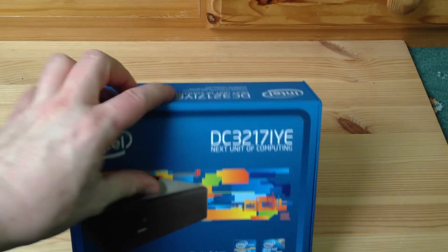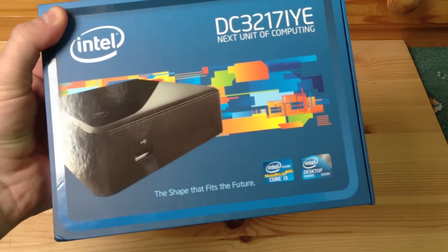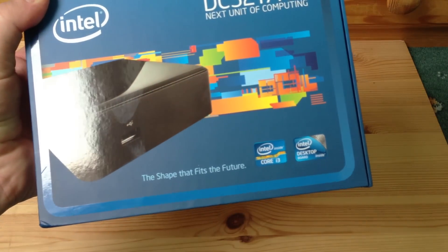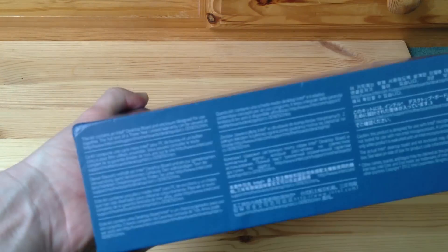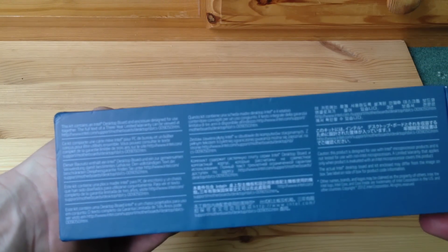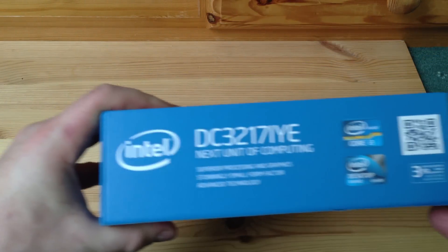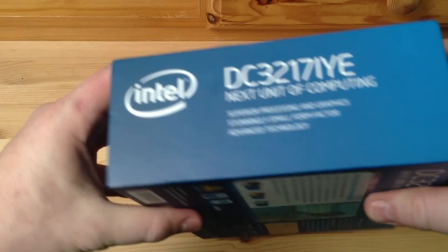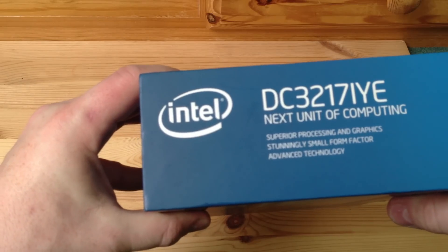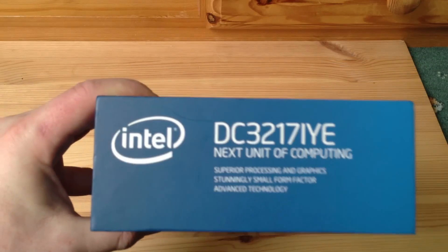Here's the front of the box. It says the shape that fits the future. We've got Intel Inside Core i3, Intel Desktop Board as well - the special NUC board. On the sides there are patent warnings and some more information, QR code information. Superior processing and graphics, stunningly small form factor and advanced technology - that's what they're saying here.